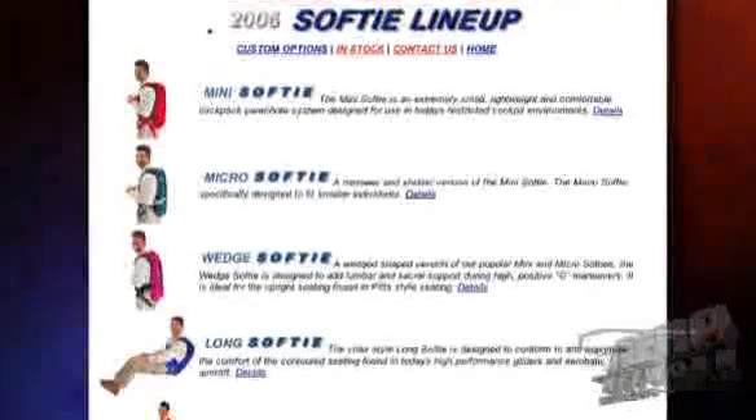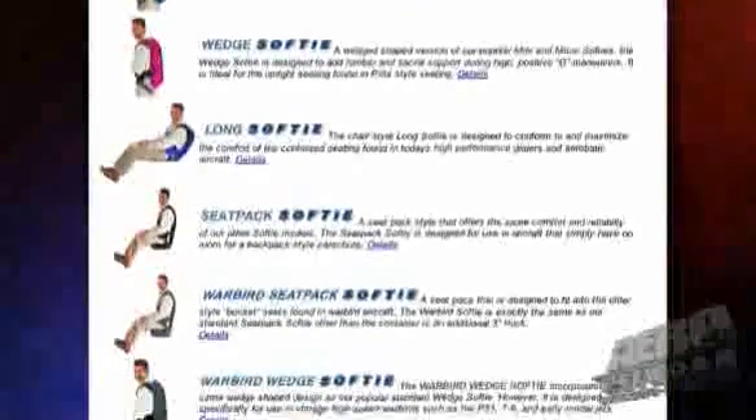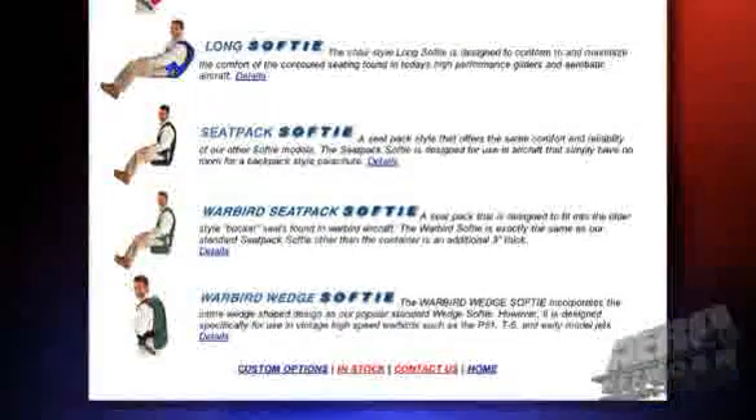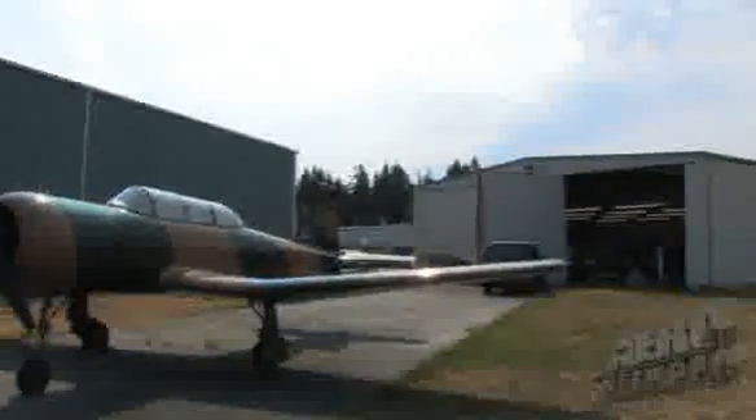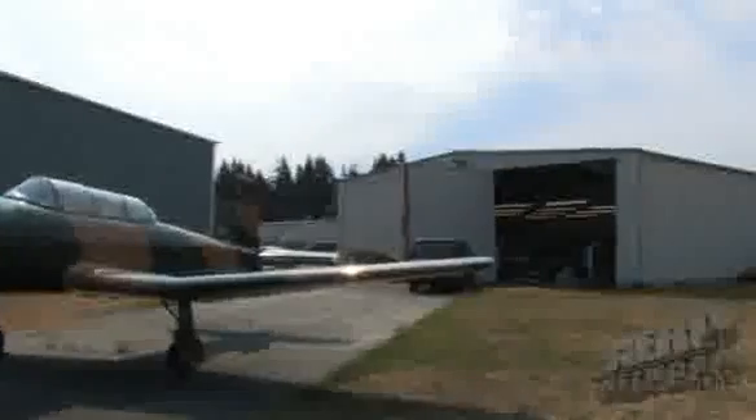The difference between a Softee and, say, a sport parachute — a Softee is a single parachute system for pilots to bail out of their aircraft in case of an emergency. The sport system has two parachutes: a main parachute and a reserve. The Softee is built as a replacement for your cushion, built for comfort — thus the Softee.